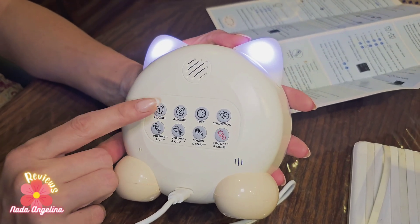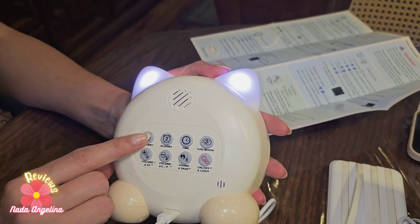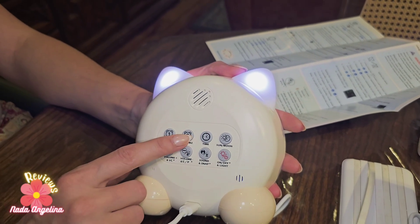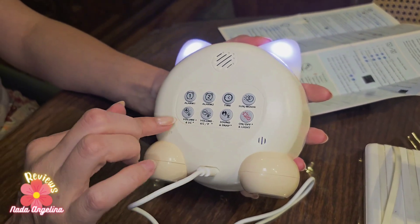It also has two alarm settings, so if your kid needs an alarm at 7 in the morning and then at 7:30, they can set two different alarms. It's amazing.